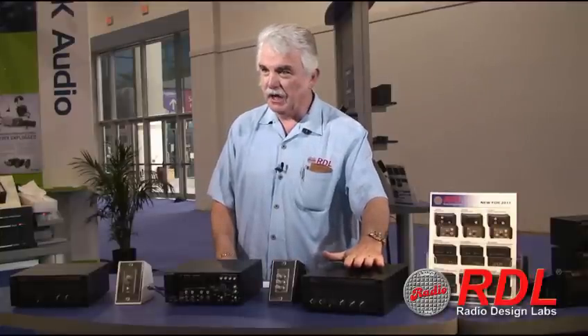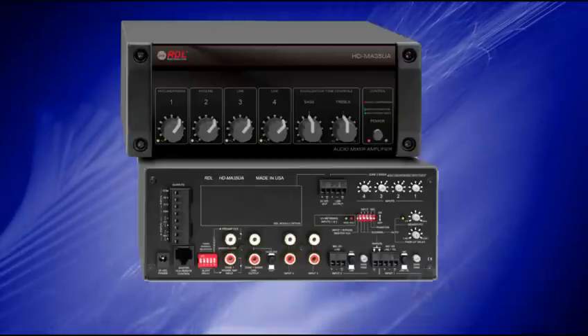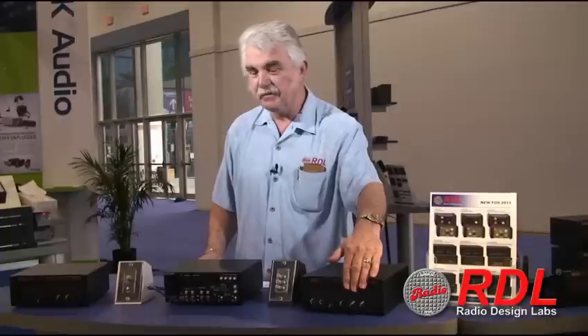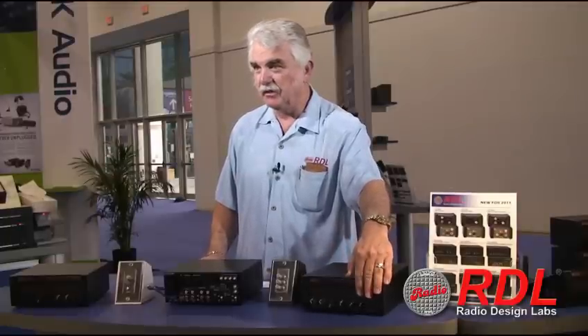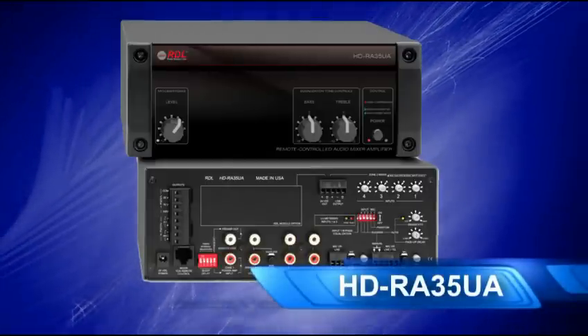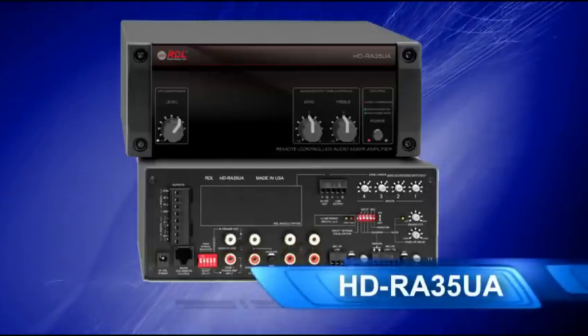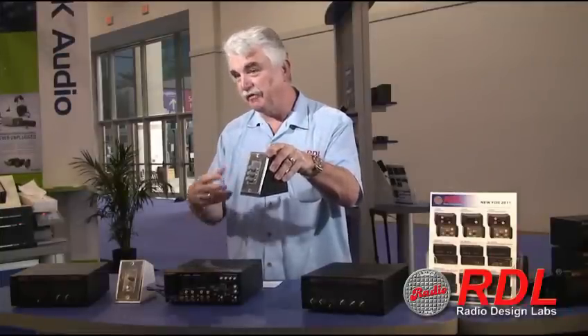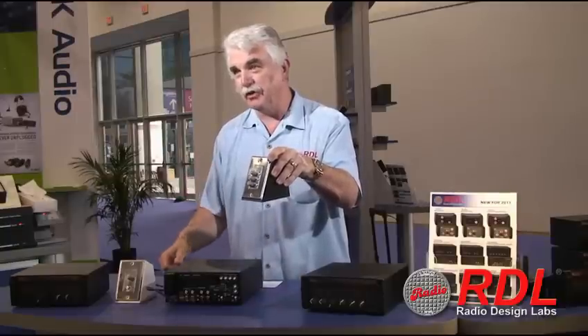I'm going to start with the constant voltage output unit over here. This is our standard green mixer amplifier. This has four audio inputs and it has front panel gain and equalization. The second unit is a remote controlled version of this amplifier in which you have front panel paging control, but then the other three inputs — two, three and four — are connected by remote control which effectively puts the actual mixer functionality right in the wall at the user's location.